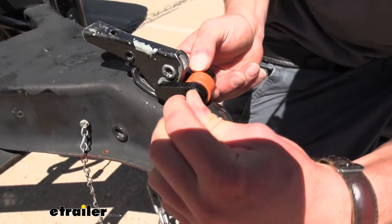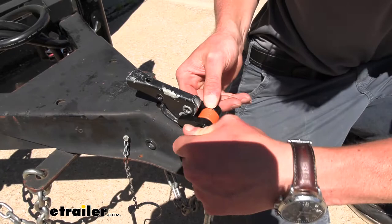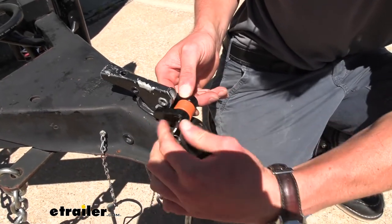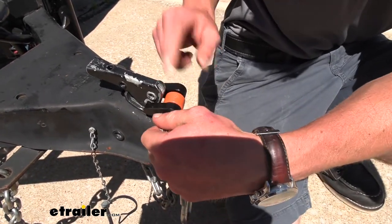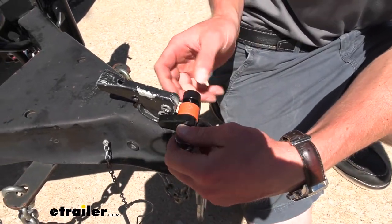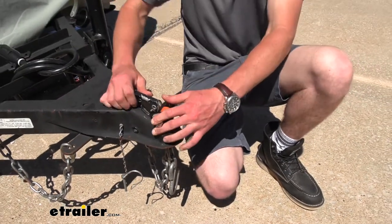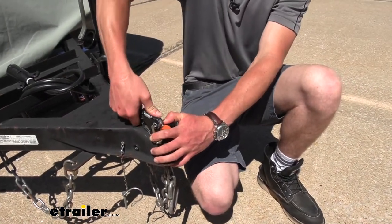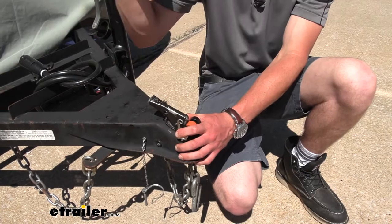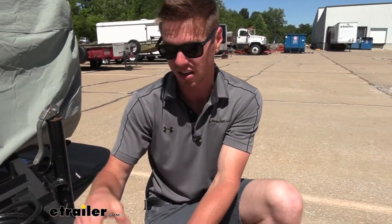Just put your key in and as we start to loosen this up, it's going to spread this arm on one side out so I can rotate it and then pull this through. With this in there, no one's going to be able to open this up to where they can hook it up to their ball and run off with it. So that's definitely a plus.